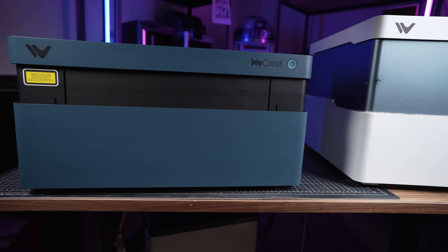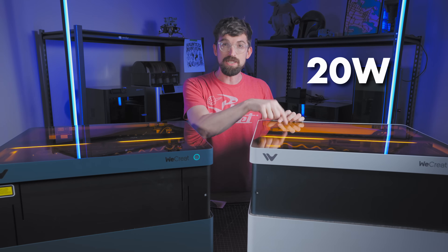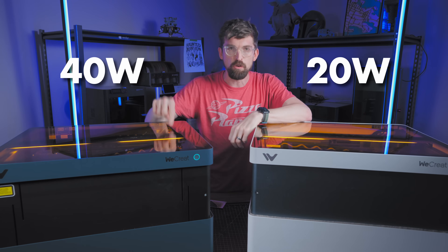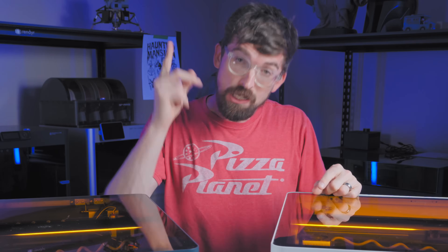Here are two versions of the WeCreate Vision, a desktop diode laser. This one is 20 watts, and this one is 40 watts. If all of the other features were exactly the same, including the price, which one would you want to get?